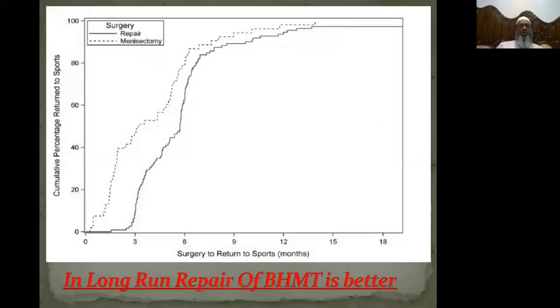Looking at the return-to-sports graph comparing meniscectomy versus meniscal repair, although return to sport is earlier with meniscectomy in the initial period, at about one year both show the same range. This means that in the long run, repair of a bucket handle meniscal tear is a better option than meniscectomy — and as you just saw, it is as easy as it looks.